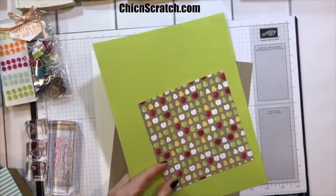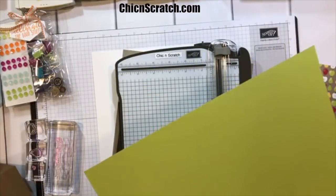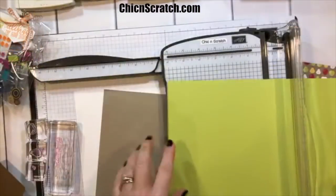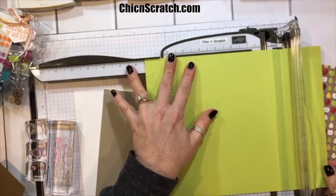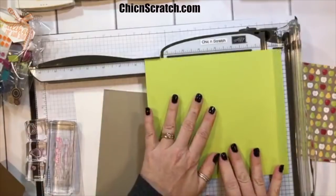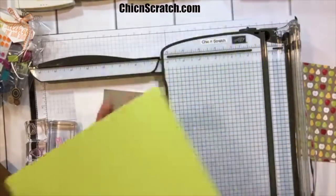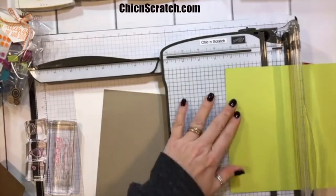I'm going to get the trimmer. The base of the box is seven and a half by seven and a half, so I need to open up the arm. Now this is seven and a half by seven and a half, and what we're going to do is score it at two and a half inches on all four sides.